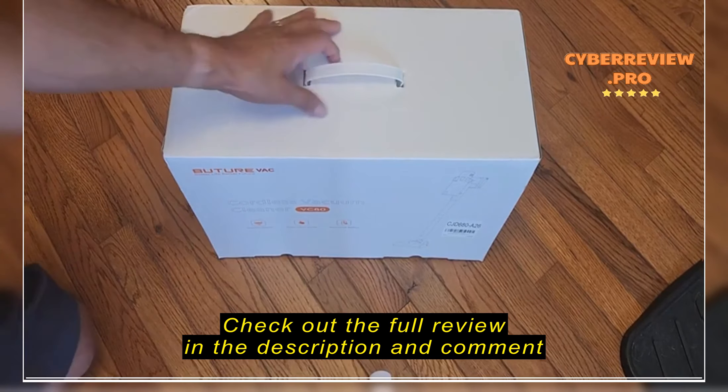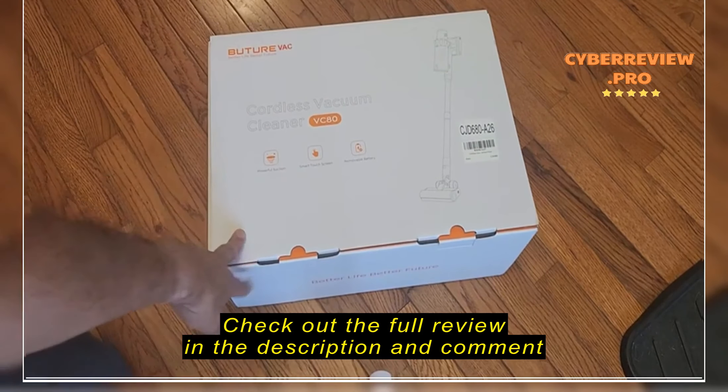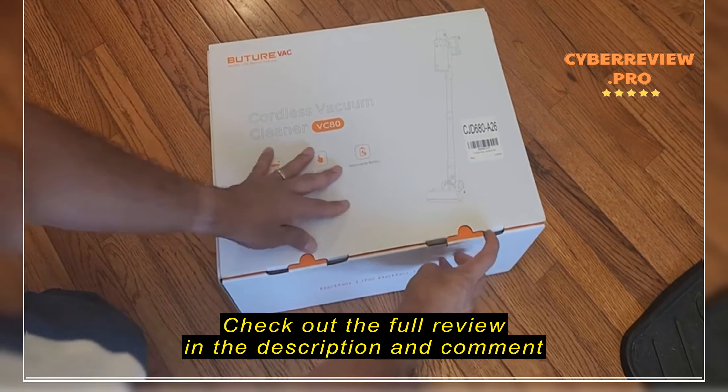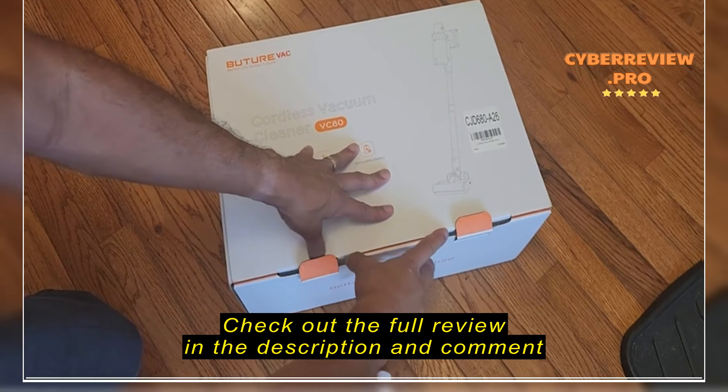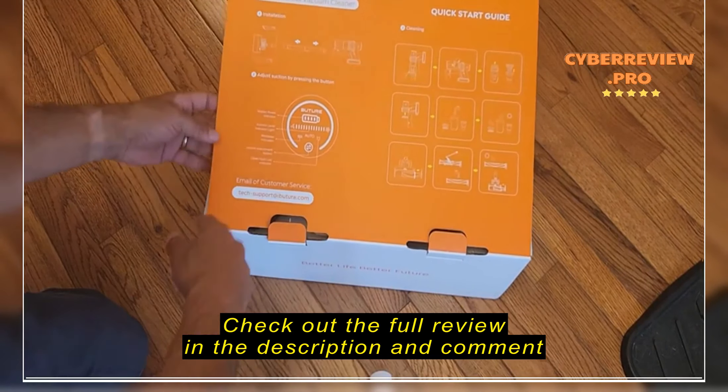Okay, so unboxing of this vacuum. Let's see what it looks like inside and we'll get it put together and do a quick test of it. I haven't opened this up at all yet. This came delivered in a bigger box.